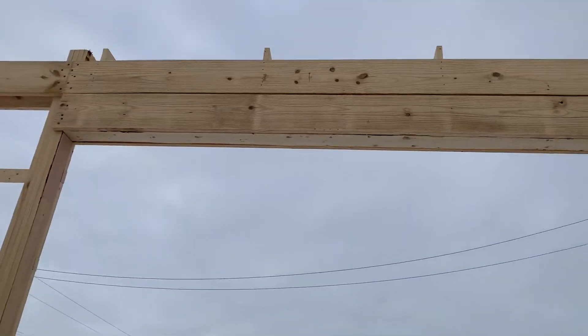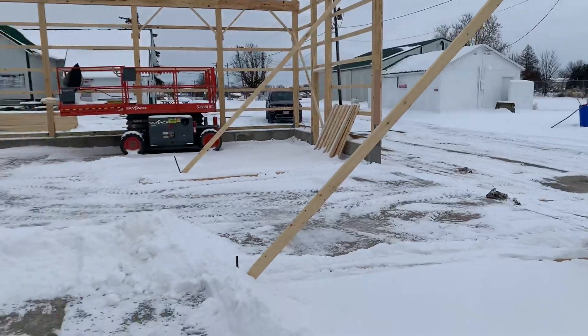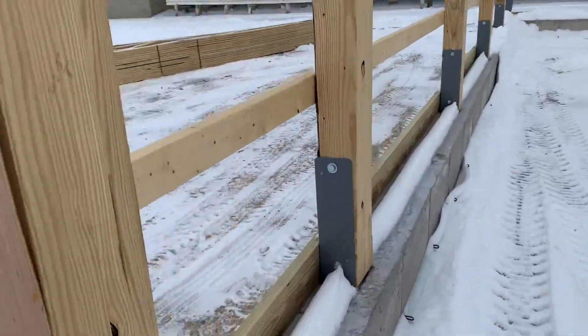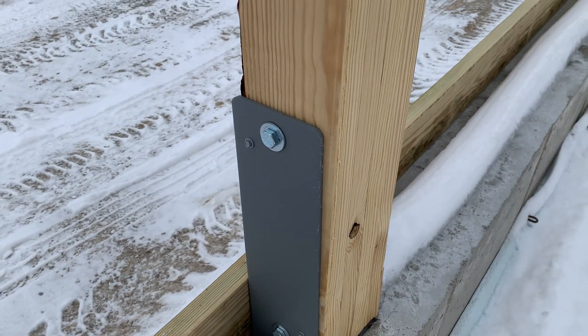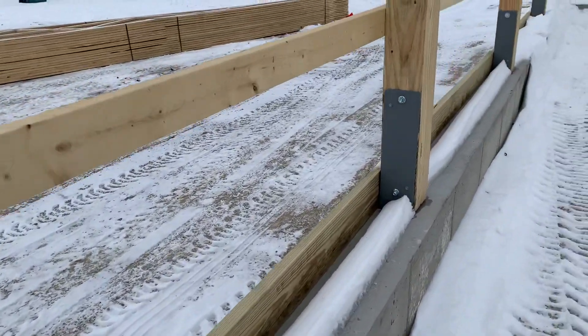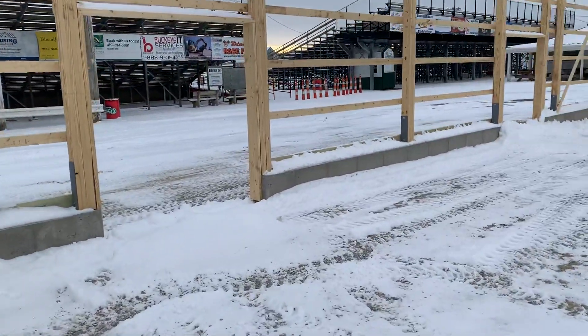You get a nice solid building — a little bit different than posts in the ground. You've got your pour foundation, and check it out — you've got your brackets right there, anchor bolted into the four-ply. You can see two-by-four, two foot on center, and trim board.